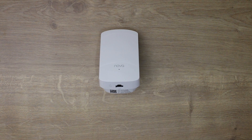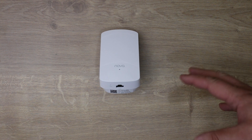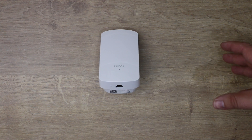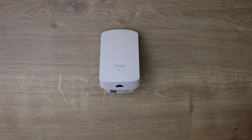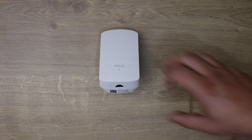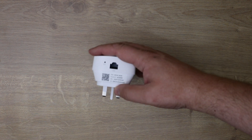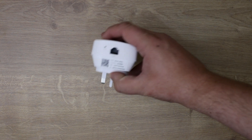I actually have a similar setup on one of the other Nova setups on our main PC — we've still got it running to this day. It works as if you're cabled directly into the router, but it's actually transmitting wirelessly between the nodes. On the bottom the wireless details are the same as on the master.